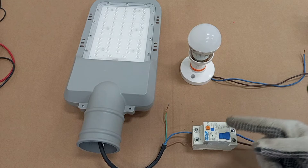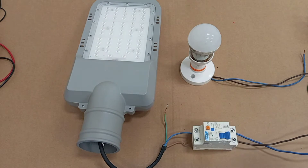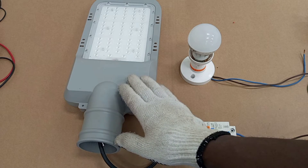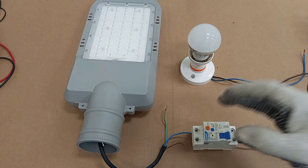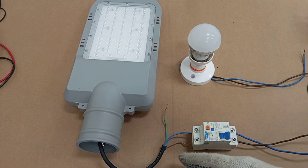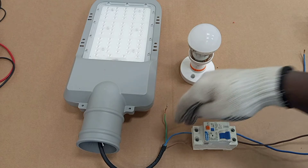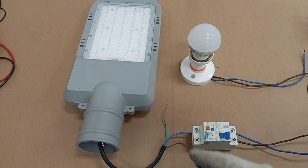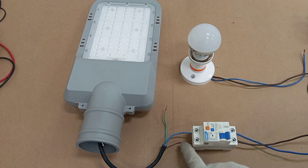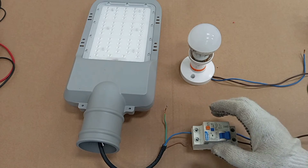This fault will operate the RCD even when the protective conductor is not connected, because the RCD always monitors the current taken by the load. The same amount of current flowing through the live conductor to the load must return through the neutral conductor. Any imbalance between these conductors will cause the RCD to operate.